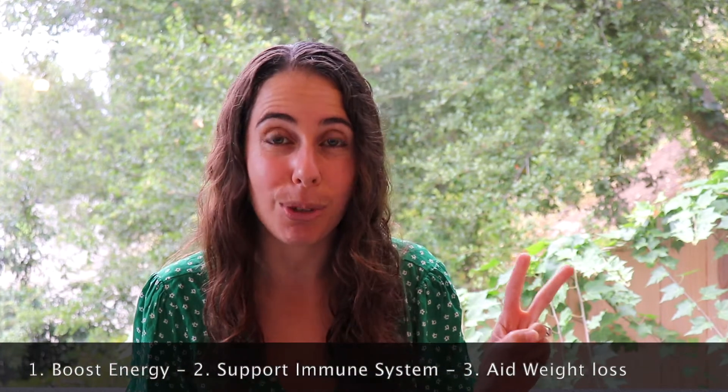Today we're going to teach you how to make three alkaline smoothie recipes that will help boost your energy, increase your immune system, and help with any weight loss efforts. And how do I know this? Because I've experimented with an alkaline diet for over eight years, so I've done the trial and error to bring you three of the best recipes possible.